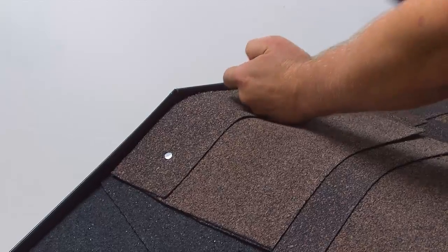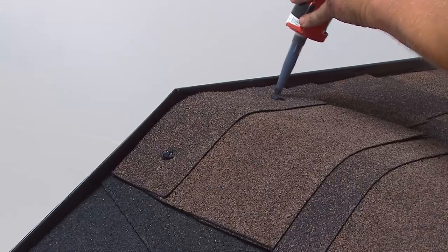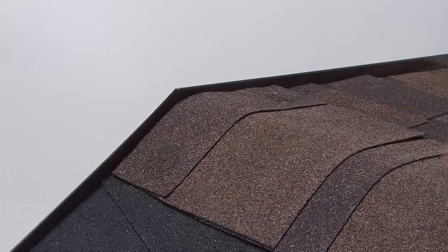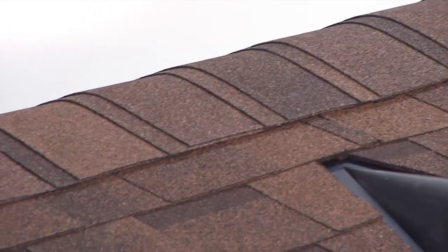The final cap shingle and exposed nails should be glued with IKO Shingle Stick. Additional granules can be used to cover these areas if required. Double hip and ridge overlapping creates a unique look.